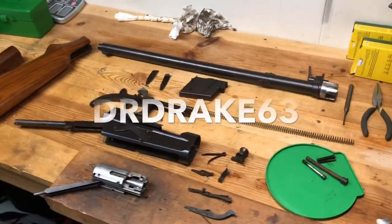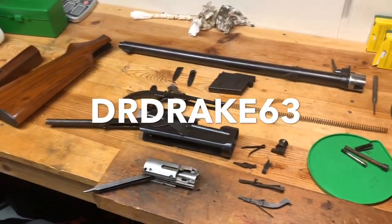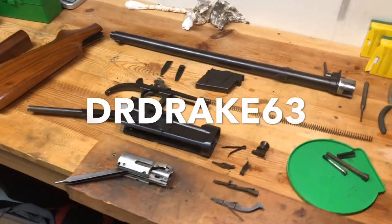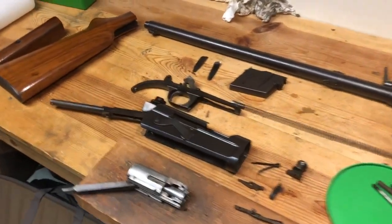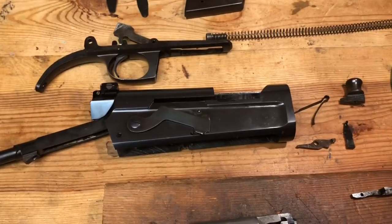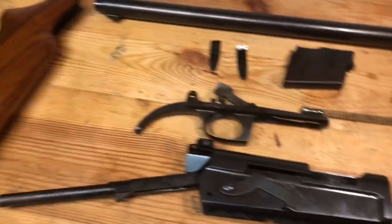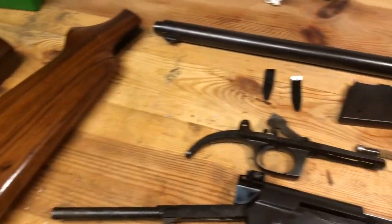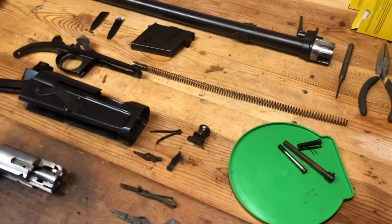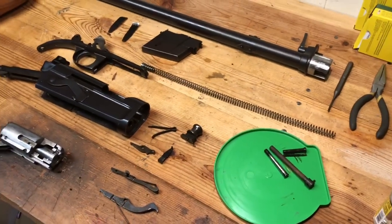Well, hey guys, this is DR Drake 63 with the latest edition of This Old Gun. I've taken some stuff down and looked at some older firearms, but this is definitely the oldest one I've tackled as a project. What you're looking at here is the Remington Model 81 from 1937, in pieces.